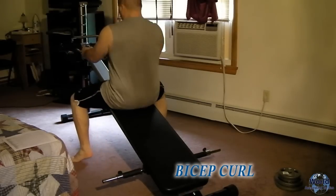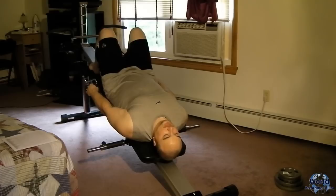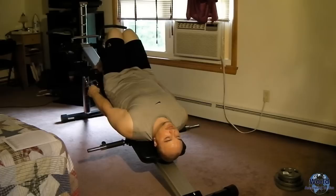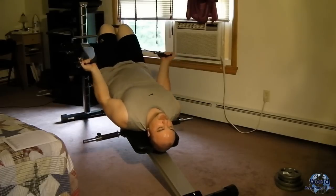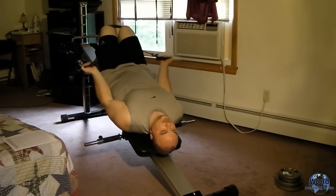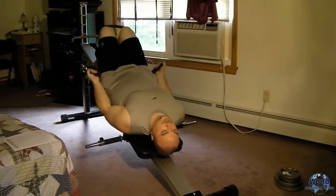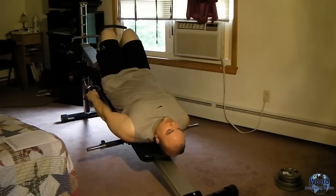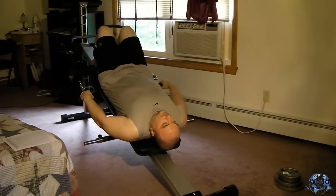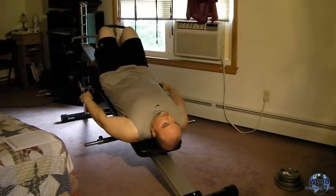Next, a bicep curl. You're going to want to bend your elbows — lay back straight with your head resting on the board, and you don't want to swing your arms, only move your elbows. Full range of motion, breathing the entire time. Then I go into shrugs. For this, you just want to lift up using your shoulders only — you don't want to use your arms. I generally do 15 of those.